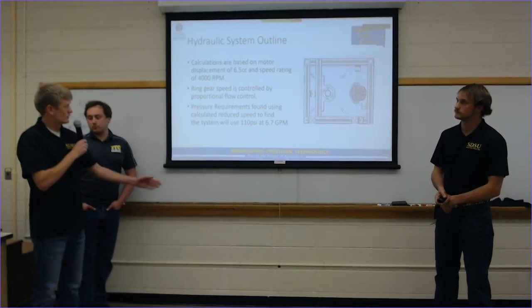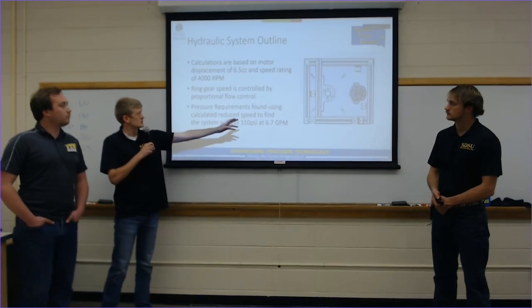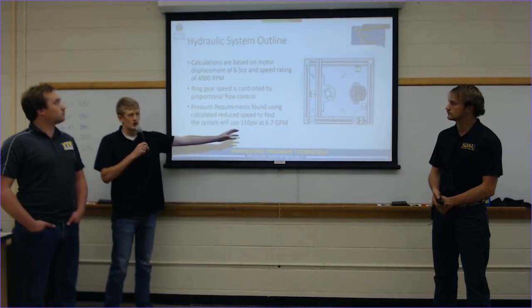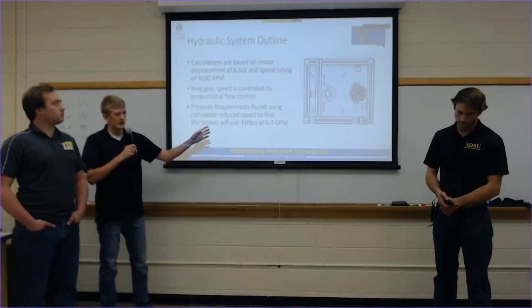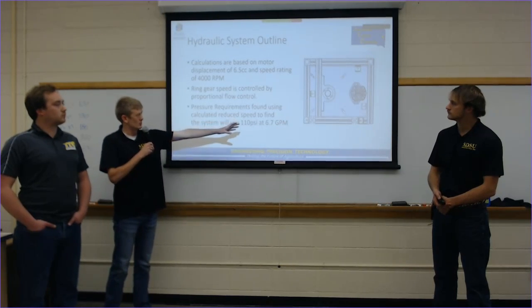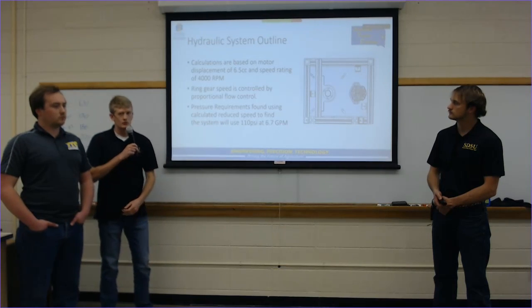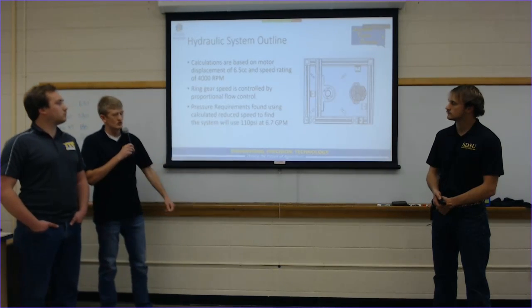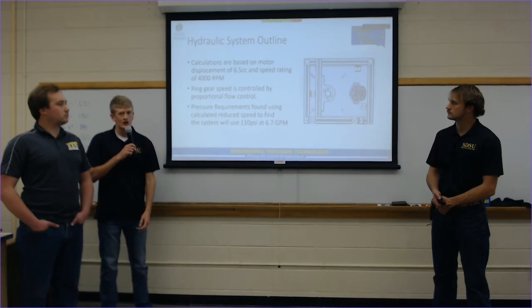For hydraulic requirements, we had a motor on hand with 6.5 cubic centimeter displacement rated at 4,000 RPM. Based on the pinion gear driving the ring and the torque requirements at the ring, we determined we need 110 psi flowing at 6.7 gallons per minute, which will be controlled by the flow valve.